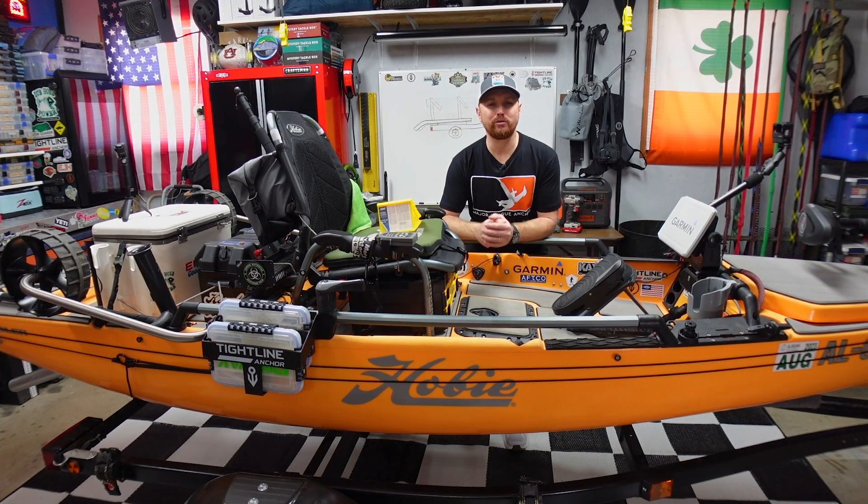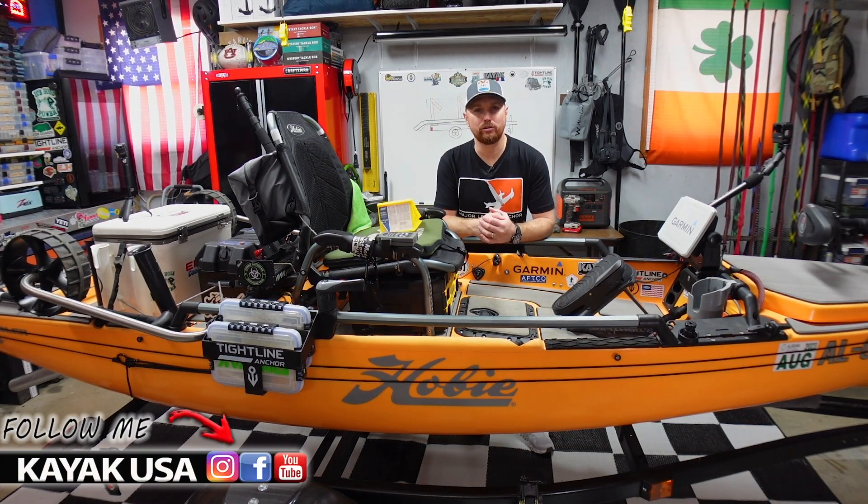What is up guys? Welcome back to the channel. If you're new here, my name's TJ. Welcome to Kayak USA.